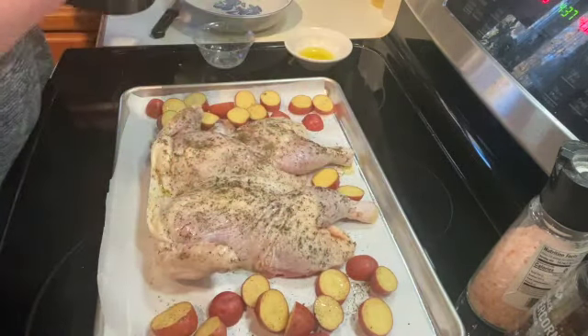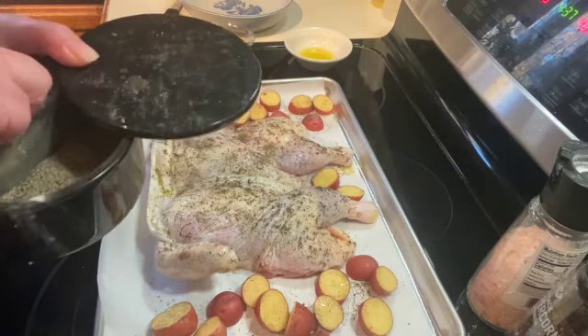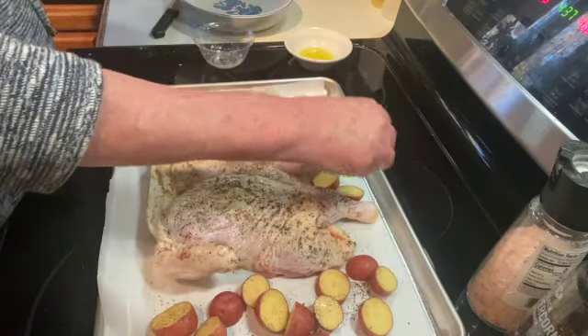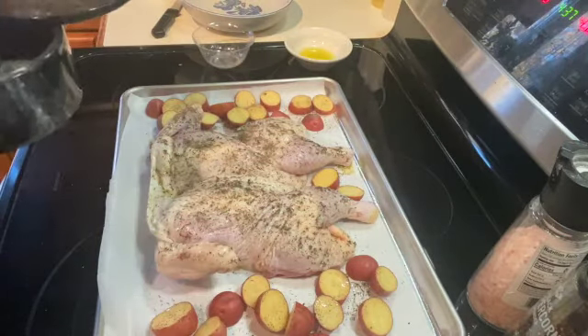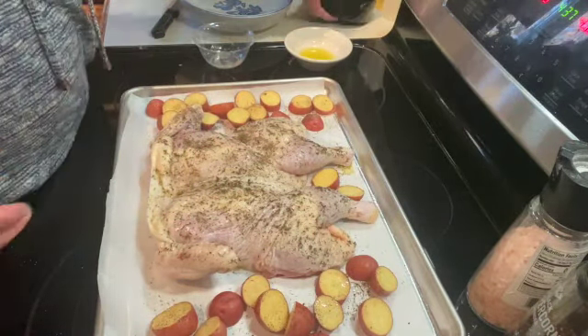I'm going to put this in a 425 degree oven for about 45 minutes. You want to make sure your internal temperature is at least 165 degrees, so I'll be back and show you what it looks like.